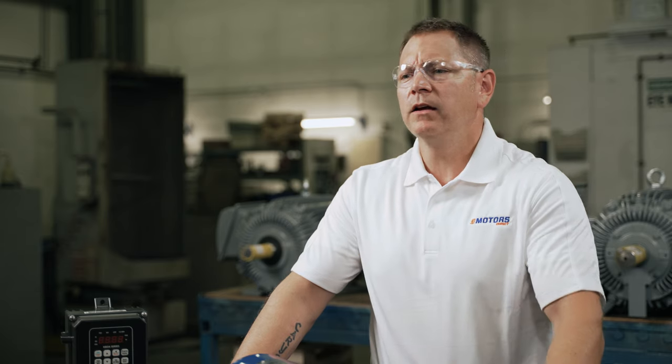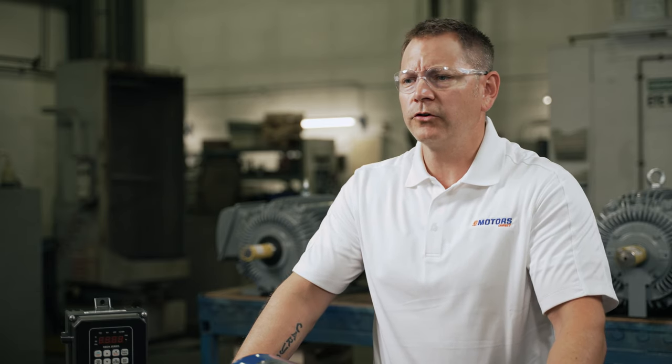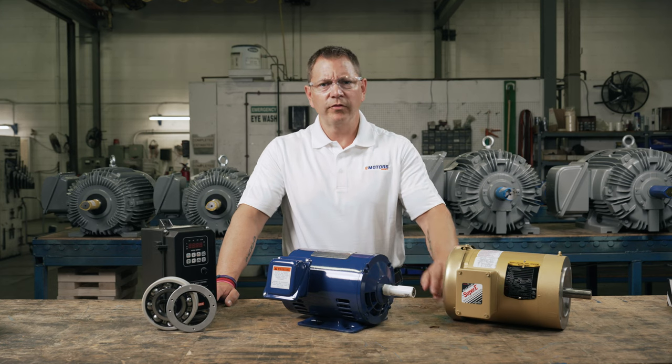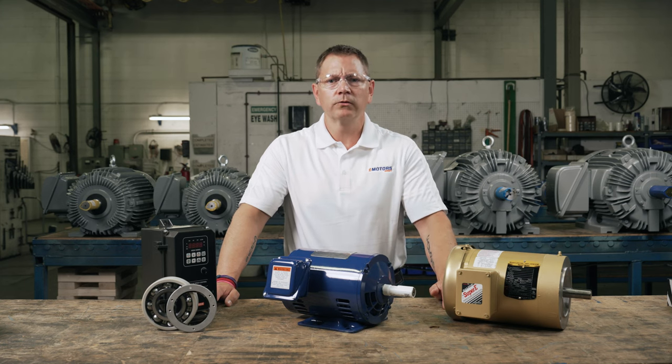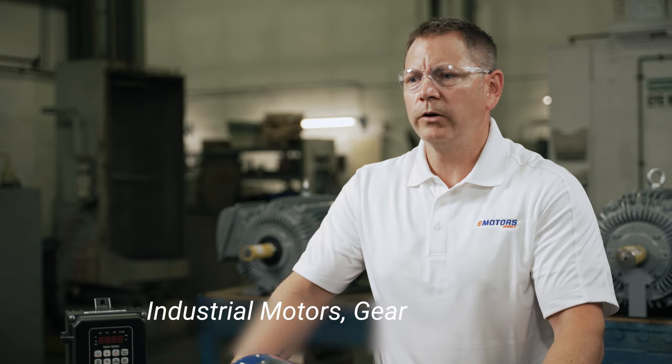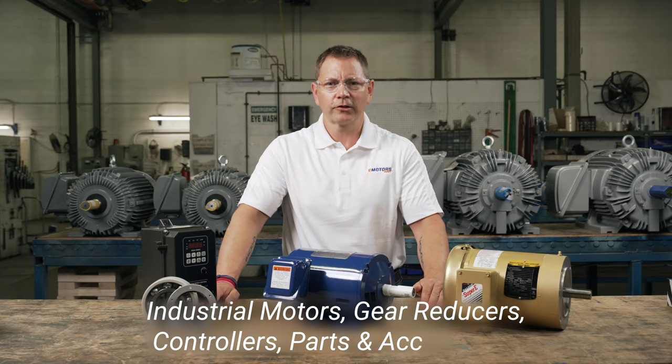If you have anything to add, any questions, or a suggestion for another topic for us to cover, leave me a comment below. Make sure you like this video and hit the subscribe button so you don't miss out on future videos. I'm Keith with eMotorsDirect — your source for industrial motors, gear reducers, controllers, parts and accessories across Canada. Thanks for watching, we'll see you next time.